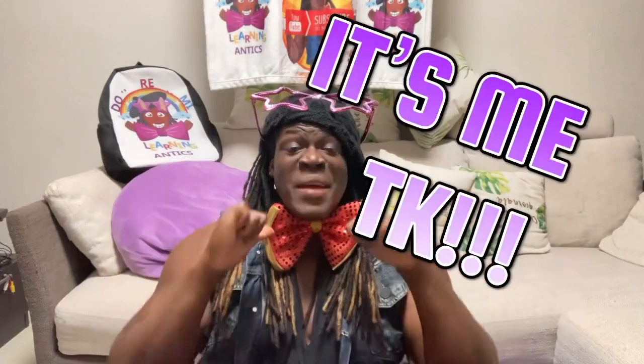Hey kiddos, it's me TK, and today we're at another craft time with TK! I am so excited to bring you this video today because I'm a huge fan of summer, but I'm also a fan of autumn and fall. So this series we're doing with craft time with TK is a lot of autumn idea craft time.